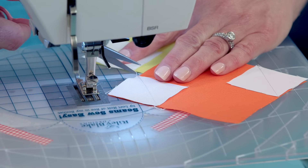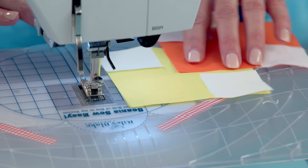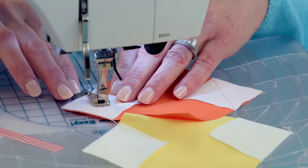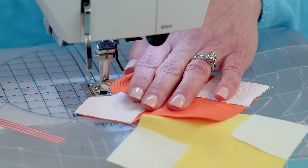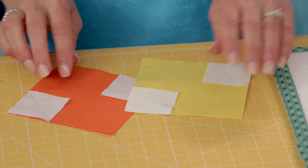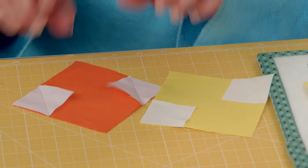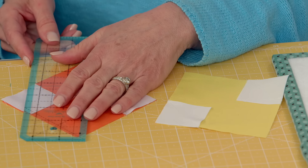You can clip your threads now or wait till later. Then I just turn it like that. Use my rotary cutter, clip it there. Bring it back to your cutting station and just make sure — orient yourself to the pattern. Make sure it's opposite.